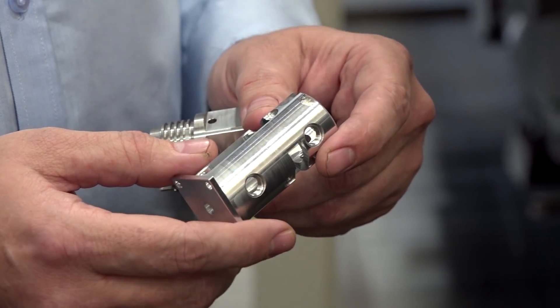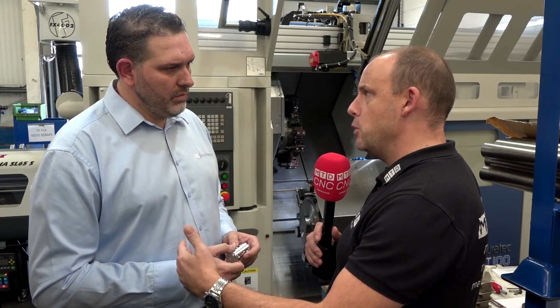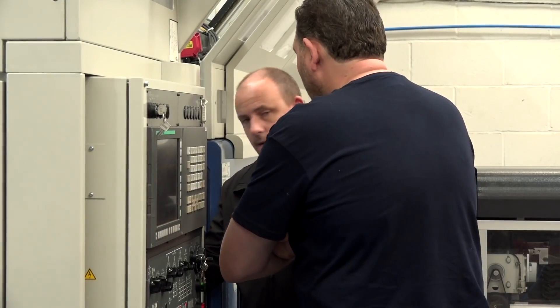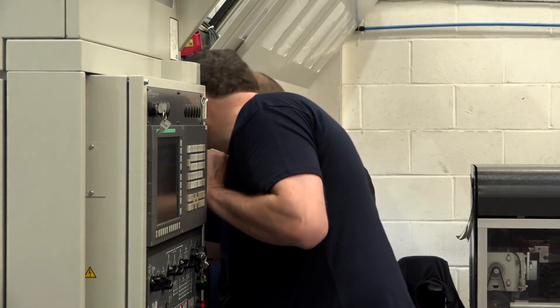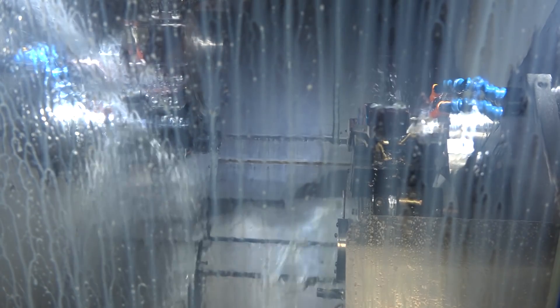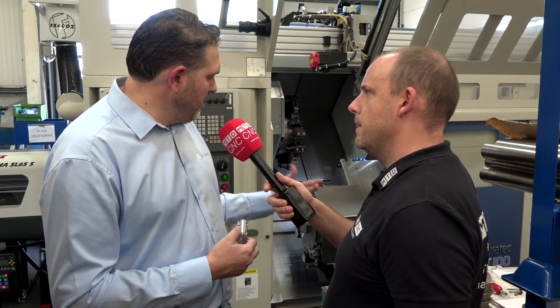This is a 51mm bar machine. You mentioned earlier that you like the fact that both spindles are equal — it's not a sub spindle. Is that another selling point for you? Yes, one of the selling points of Muratec on this particular model is that they split the machine — it's like having two machines. You don't have a main spindle and a sub spindle; you have two main spindles with the same power, same turret, and same speed capability throughout the machine.